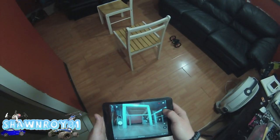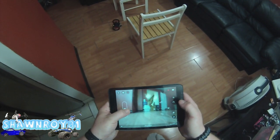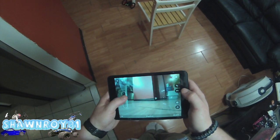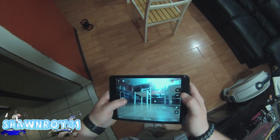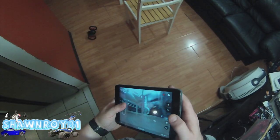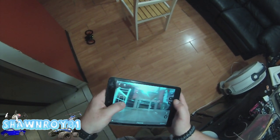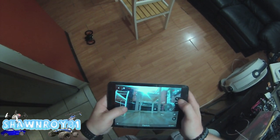Let's see if we can jump up here. Almost — try that again from this side. It's much easier if I look up here.